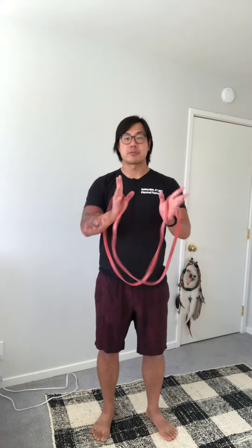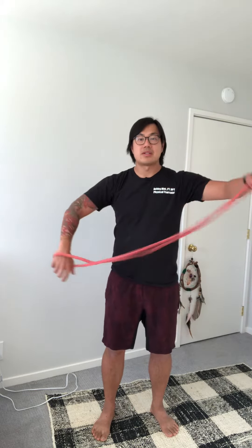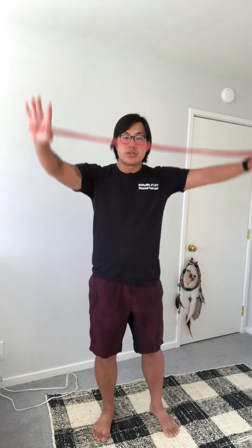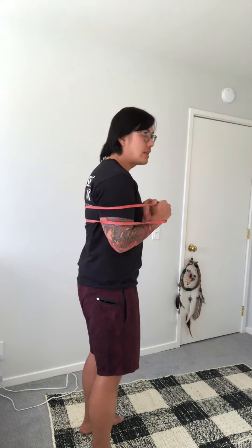Standing banded horizontal press is a great way to build horizontal pressing strength in the event that you don't have the opportunity to get down to the floor and do a regular full-on push-up or knee push-up. Here's how you do it: take the band, put your hands inside the band itself, or if you have a single band, loop it around, and then loop it underneath you so that your hands can be surrounded by the band itself.